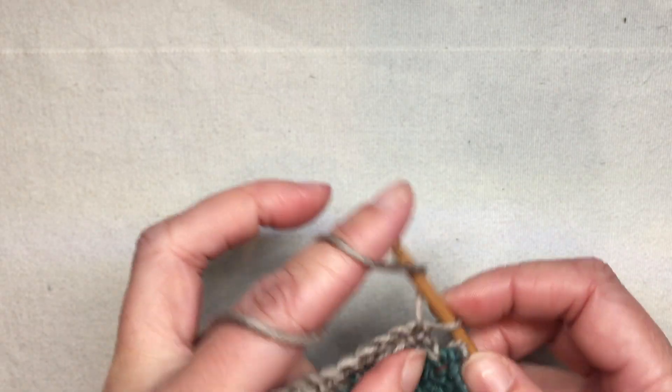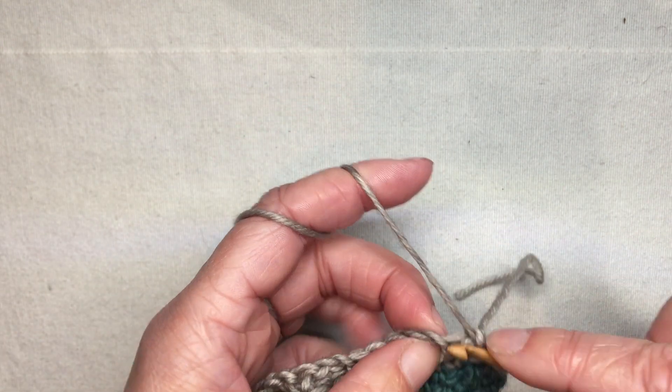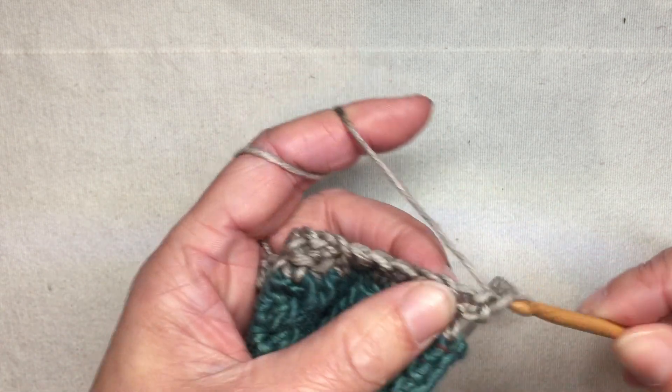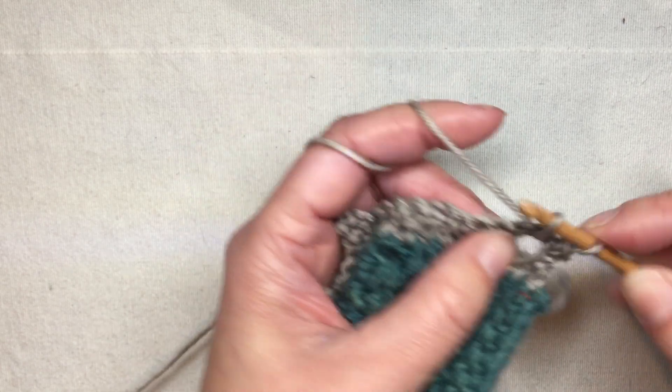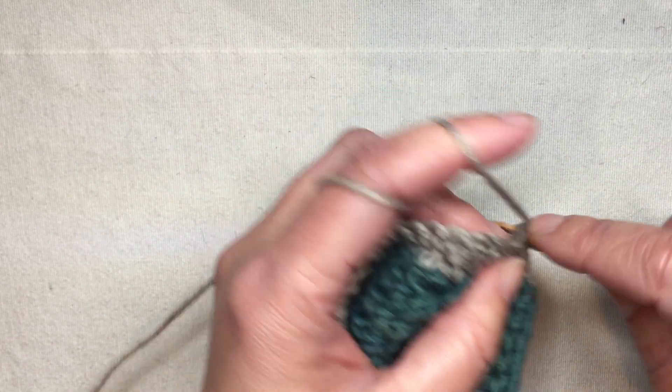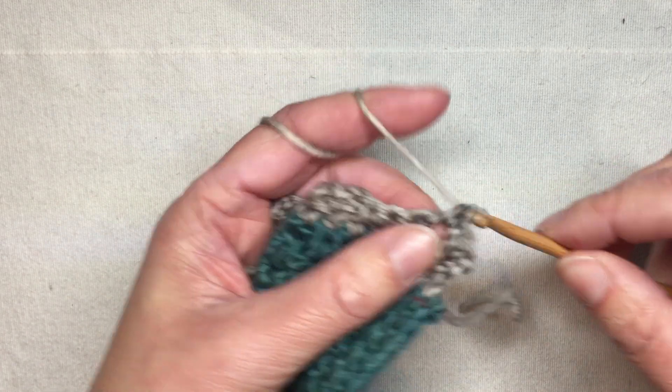I generally do the slit buttonhole on the second-to-last row and work at least one more row on top of it. When I do that, you have two choices: one is that you can work into the space of the buttonhole — I'll do that on this one — which is something you can test because it will affect the size.